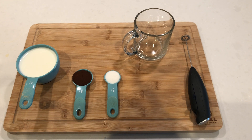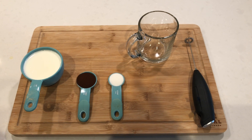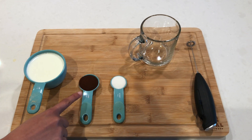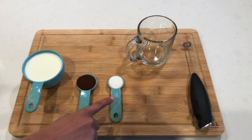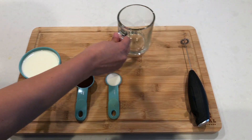So for this homemade latte, we'll start with one cup of milk. You can use any type of milk you prefer. You can also use almond milk if you want to make this a dairy-free coffee. One tablespoon of instant coffee of any brand you'd prefer, and half a teaspoon of sugar. Depending on how strong you like your coffee, you can change these measures accordingly.